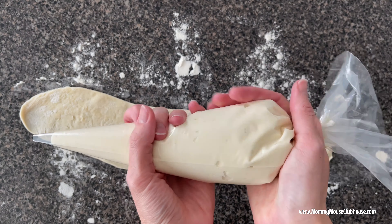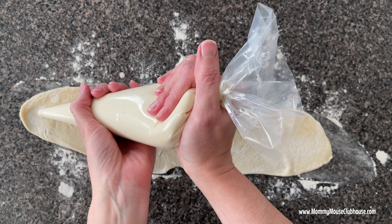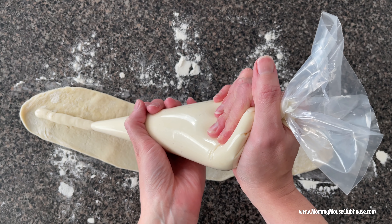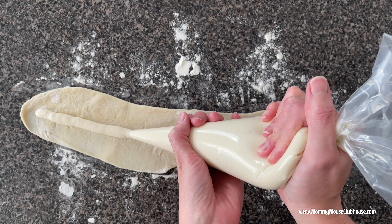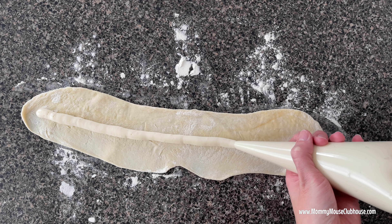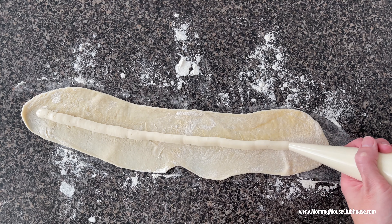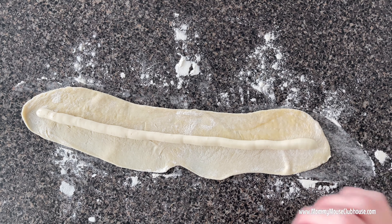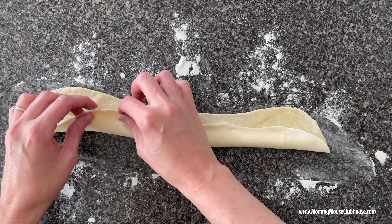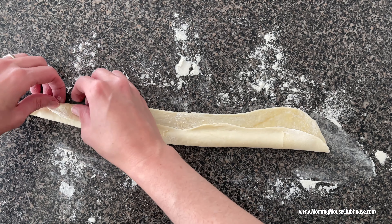Cut the end off the filled Ziploc bag or piping bag and pipe a line of cream cheese filling down the center of the flattened long rope of dough. Carefully cover the filling with the dough on either side and pinch the sides of the dough and ends together so no filling is showing.